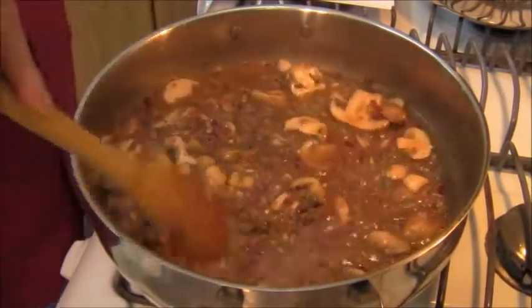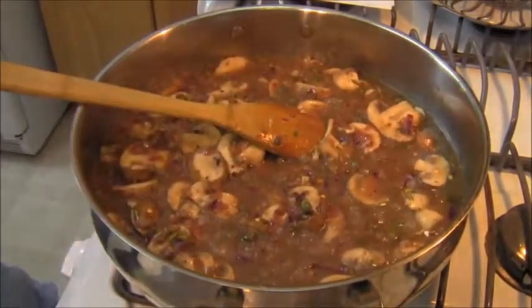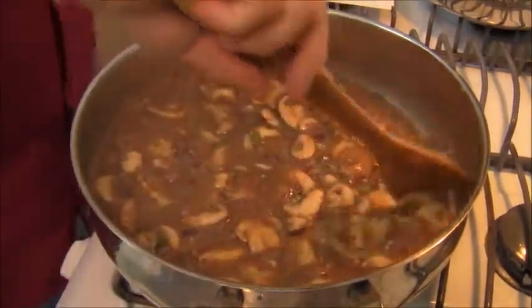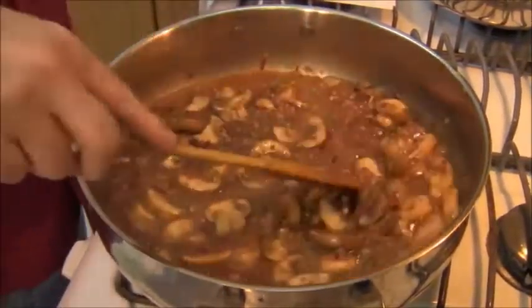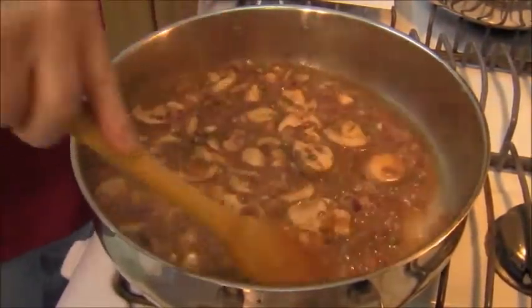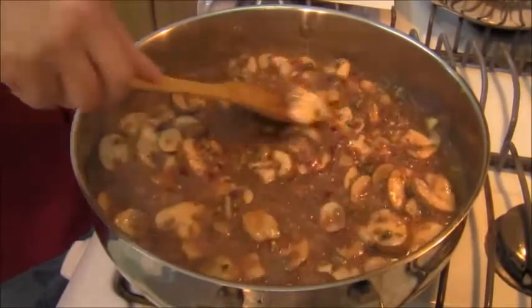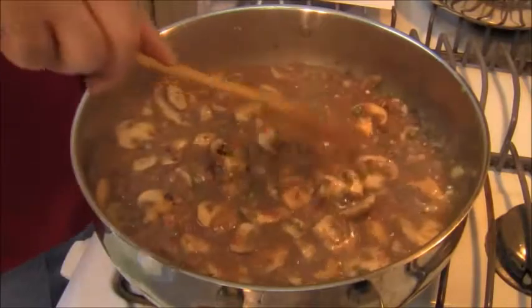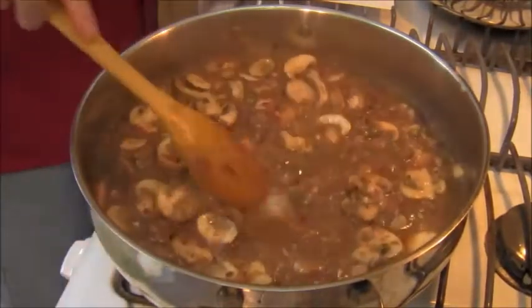The nights here in Vegas have been getting a little bit cold. The oregano and the pepperoncino — just a wonderful addition. Now the mushrooms are reduced.